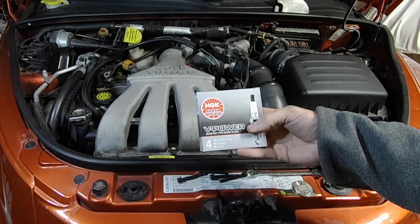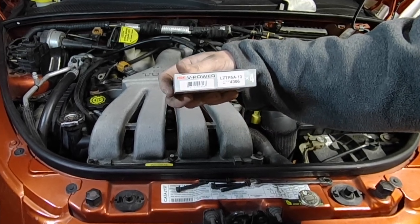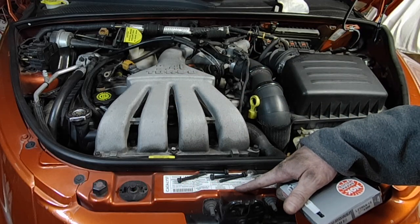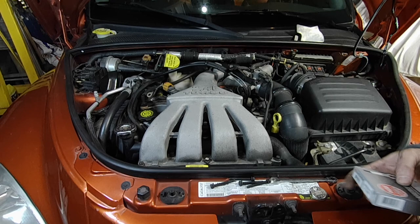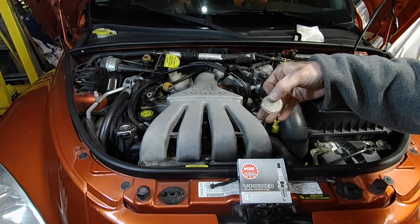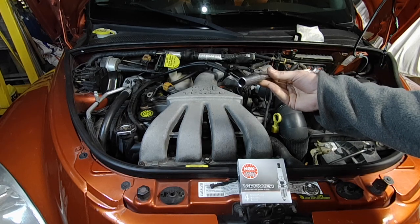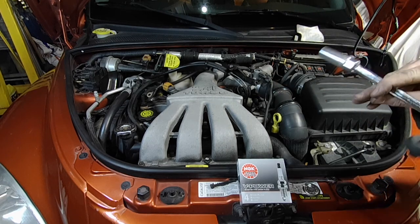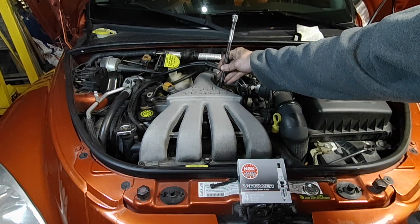We'll be using NGK V-Power plugs — they're actually my favorite plug. I pretty well use them in everything. There's the part number for them if you want to use them in your PT. They've got to be gapped to 50 — it says right here. The spark plug gap on any vehicle is normally listed on a sticker under the hood. I believe these are pre-gapped, but I do have a gapping tool here just to confirm the gap.